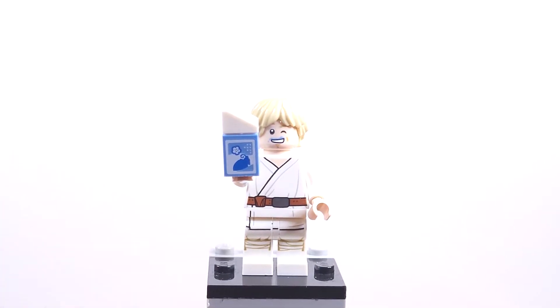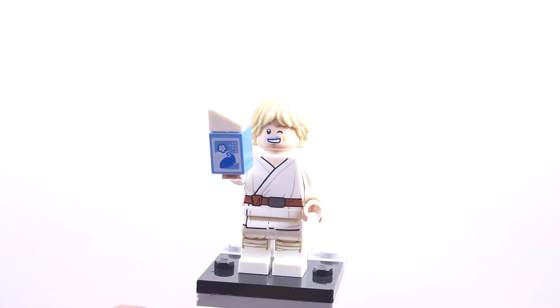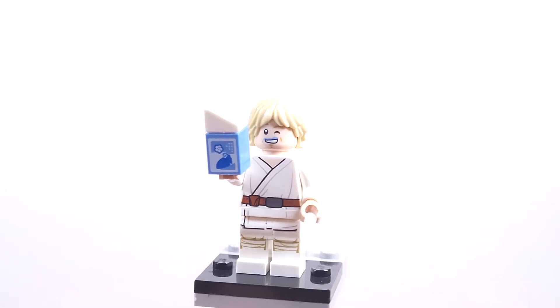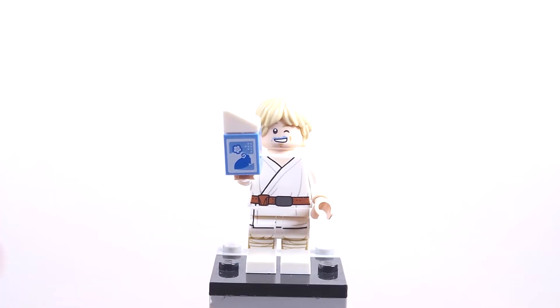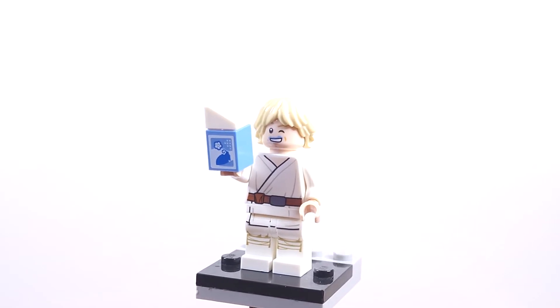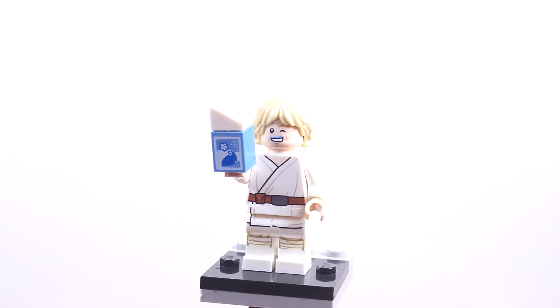Definitely let me know down below if you also pre-ordered the deluxe edition of the Skywalker Saga, and let me know if you're enjoying the game so far and if you got the minifigure. I'm pretty excited for the game and really happy that it's finally out — it's been a long time coming. That about does it for today's little minifig review. Let me know if you want more minifig reviews, because it's pretty fun, short, and simple. I'll see you all in the next video — take care, bye for now.